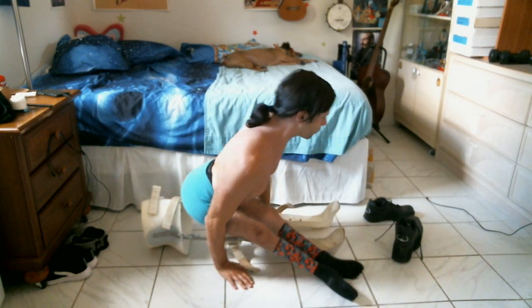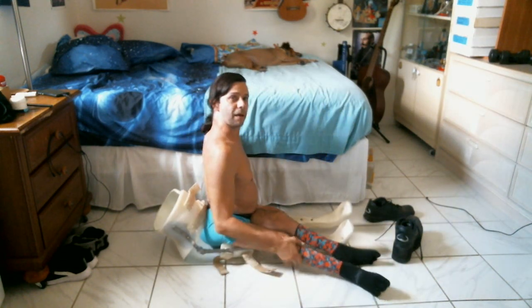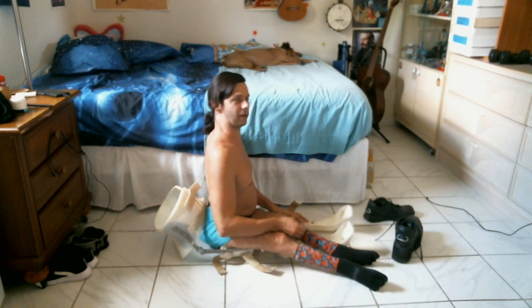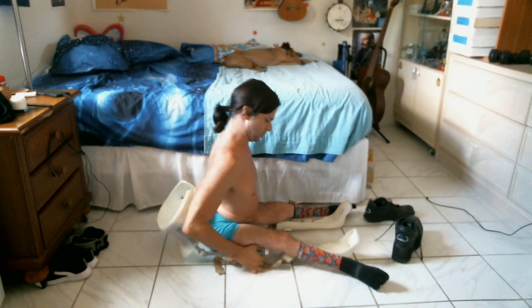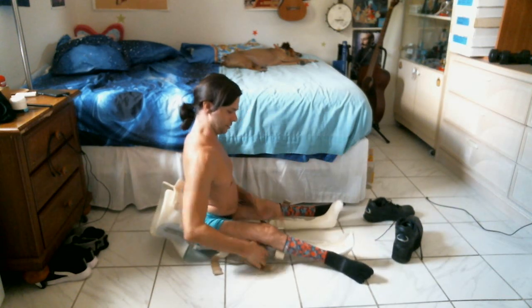I suppose I could have stopped the video, gotten my braces, and then started the video again and spliced them together, but I figured I'd just do it this way instead.